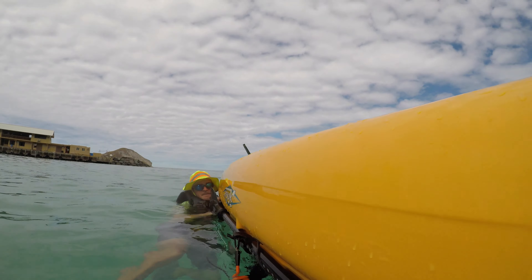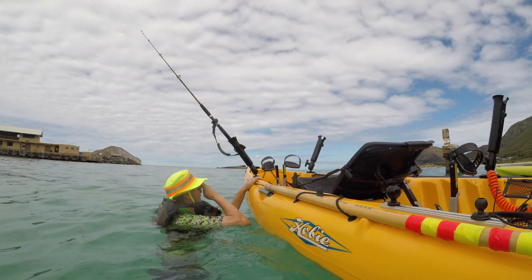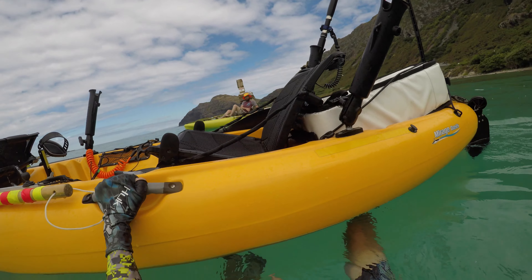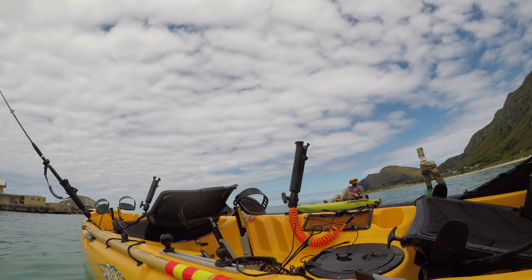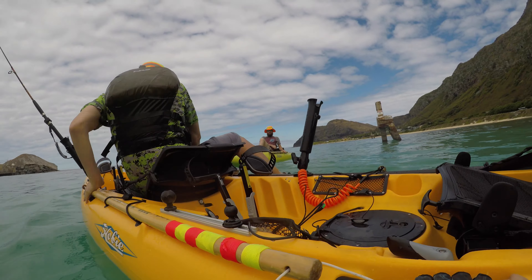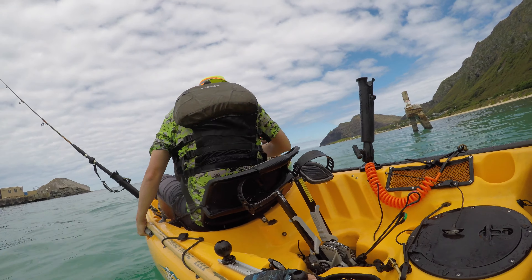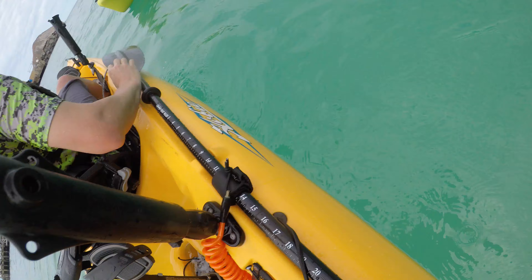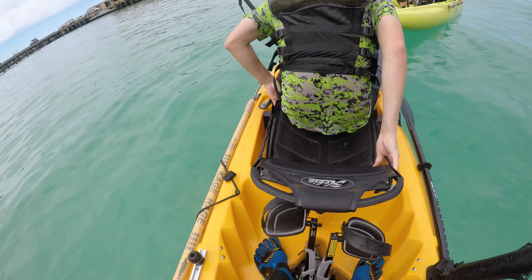We're going to do the same thing again from a first-person point of view. We're grabbing both handles — one hand here, reach underneath with the other hand, grab the other side. One, two, three. Nolan's going around — basically I'm pulling my body under the kayak and holding with this handle to stabilize it, putting as much weight on this side as possible. Now it's my turn to get back in.